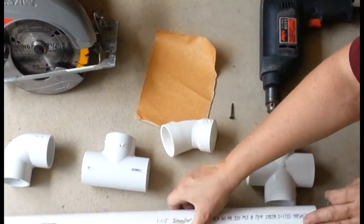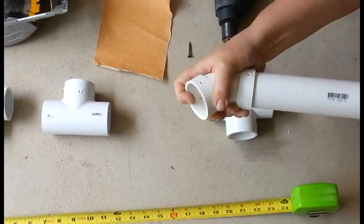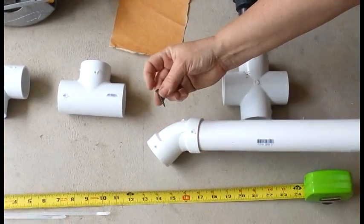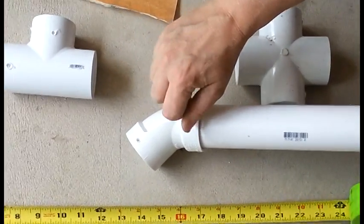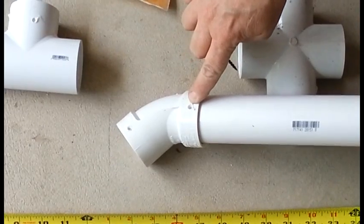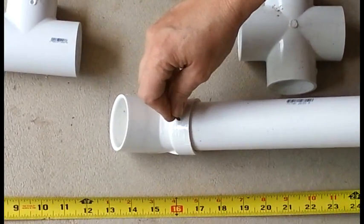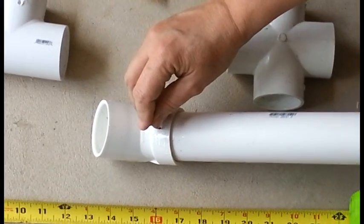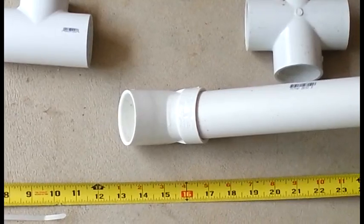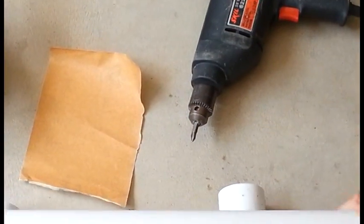One of the things that we often do to reinforce our PVC connections is we will use a 1-inch drywall screw screwed into the PVC. You can see we've used this last year. The nice thing about the drywall screws is that they're short enough and pointy enough that they're not hard to drive at all, simply using a standard drill and a number 2 Phillips bit.